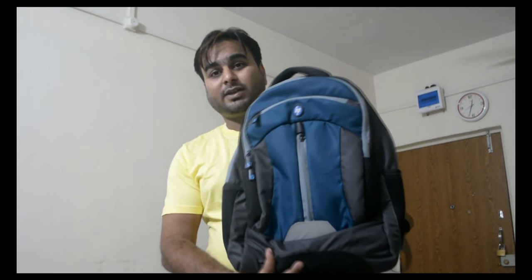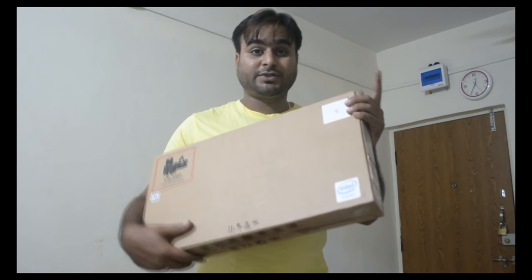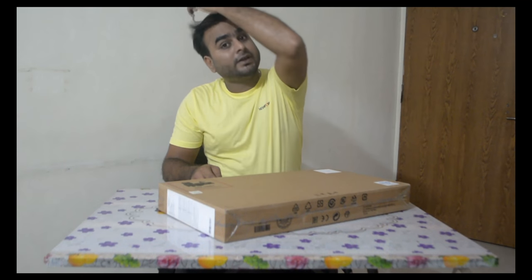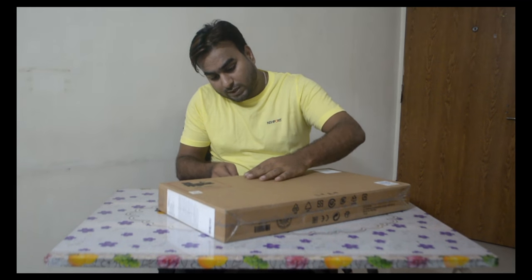So this is my HP bag. We will do the unboxing now. This is already open. We will install our license.